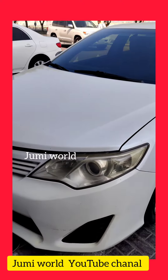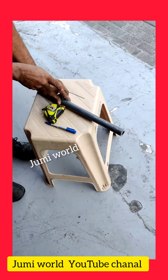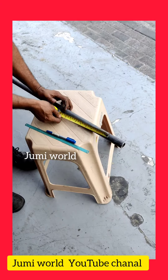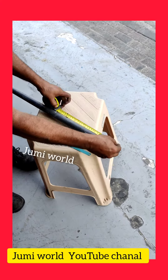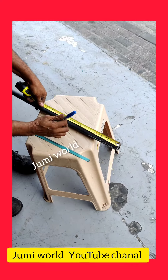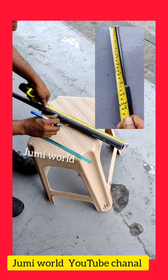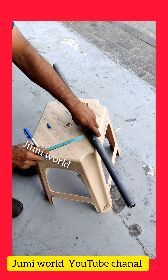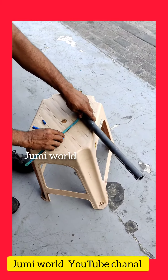I will show you a piece of paper. You can put the pipe in the middle and cut the pipe.